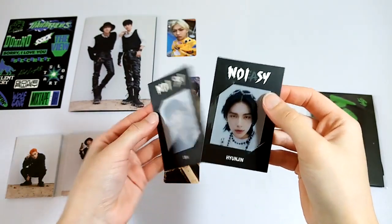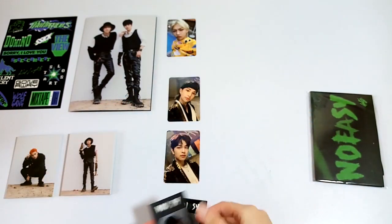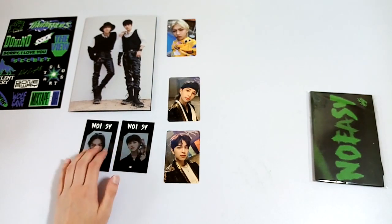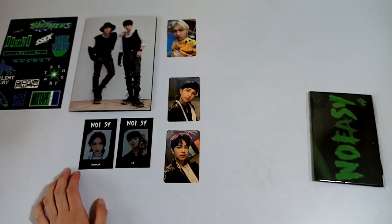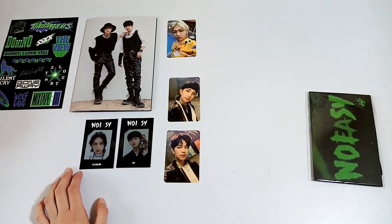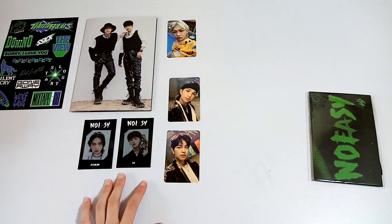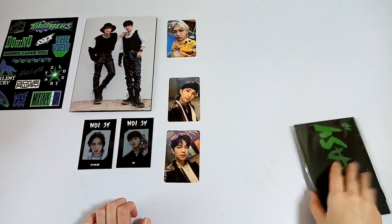Go ahead and look at the frame cards. We got a Hyunjin and a Jonghyun. Cute. I'm hoping that I get a Changbin for the frame photocards, because out of the 50 Sonara albums that I got, I got no Changbin frame cards. So hopefully I'm able to get some of his — but we'll see.